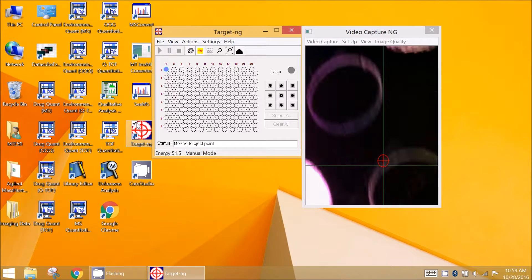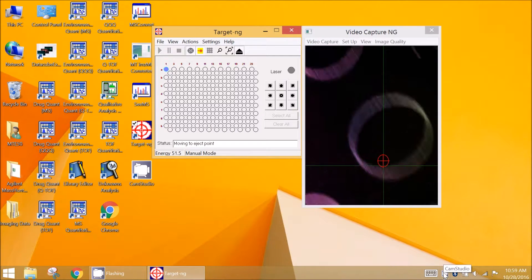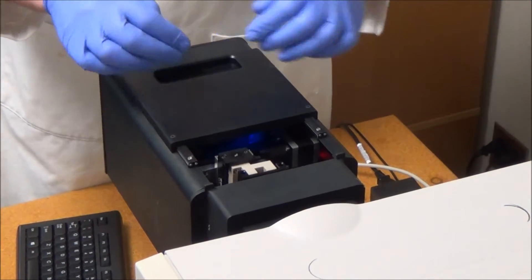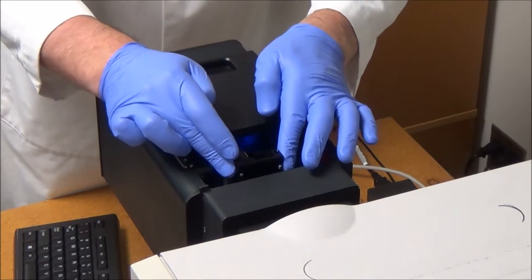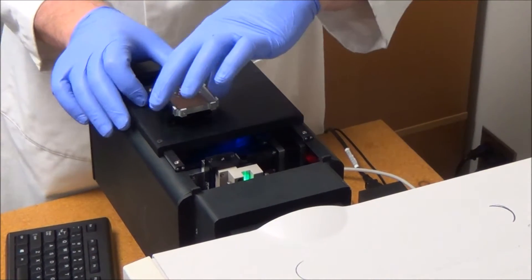To replace the sample, put the XY stage into the ejection position. The sample holder can be removed after opening the top door of the source. After sample preparation, the MALDI target plate is installed into the source in the reverse order.